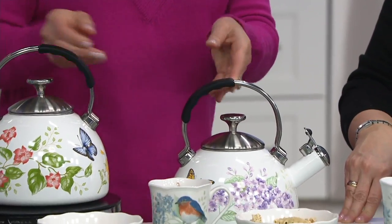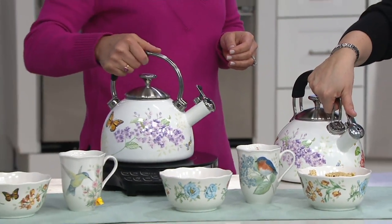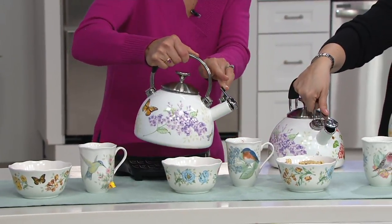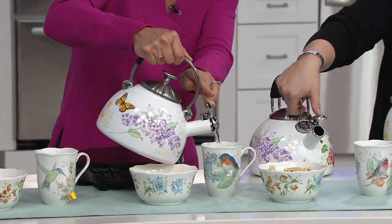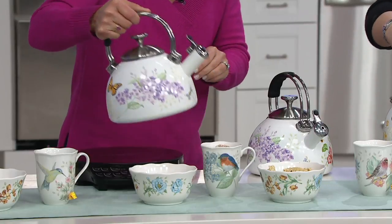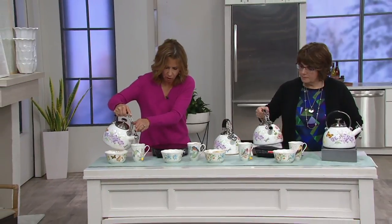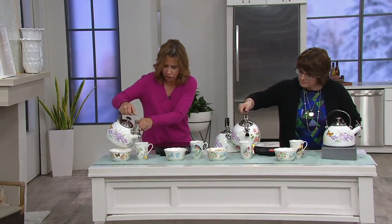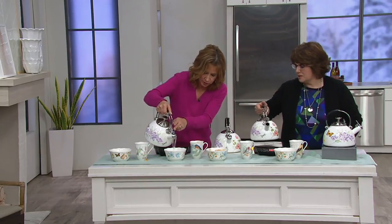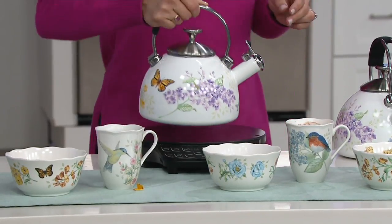At two and a half quarts you're going to be able to serve in beautiful style. You do need to release the spout when you pour, and it goes all the way back by itself. This is perfect for serving teas, coffee, hot chocolate, oatmeal, or ramen noodles.